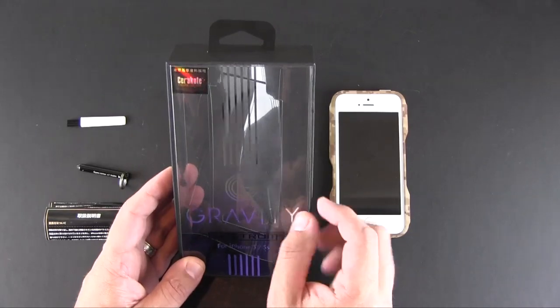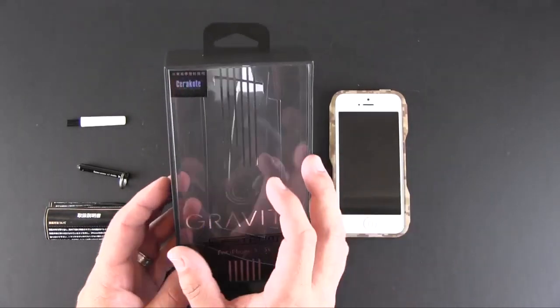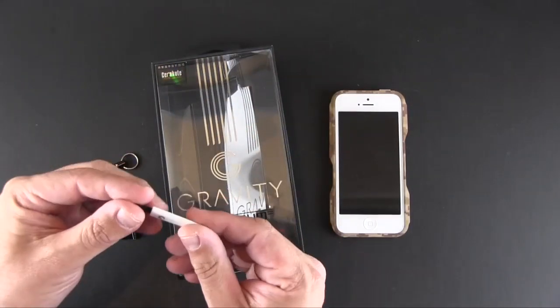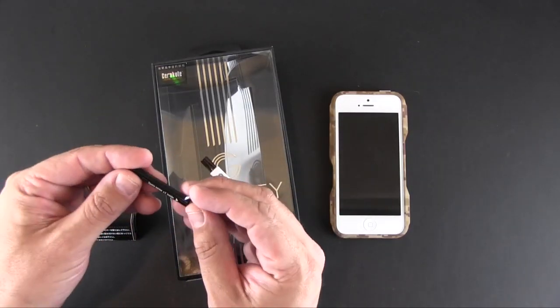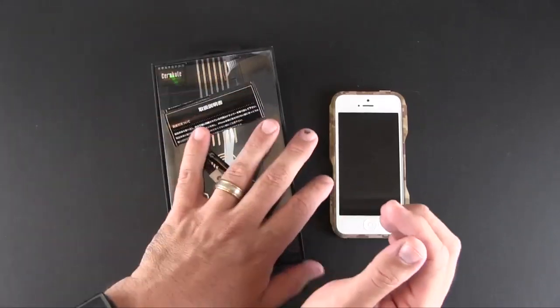Now it sells for $130, and inside the packaging you'll have the case, this little brush — which I'm not really sure what it's for — an installation tool, an extra screw, and a small set of instructions.